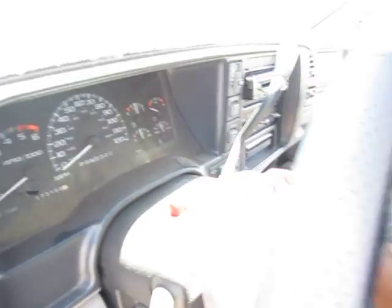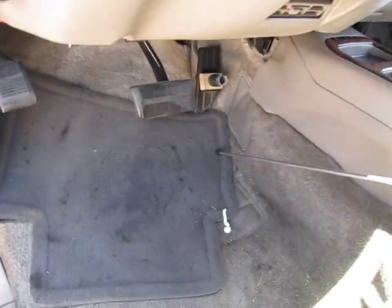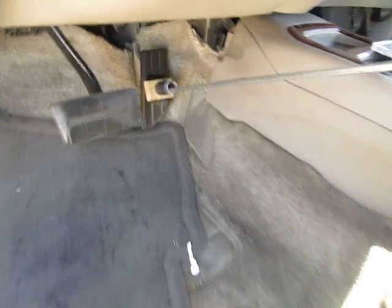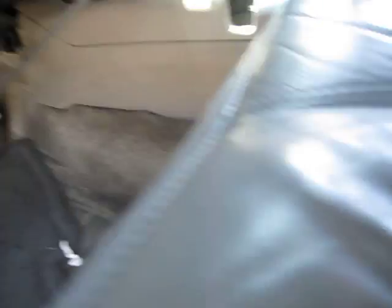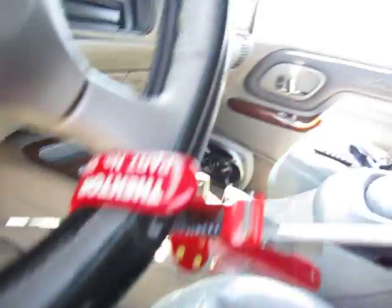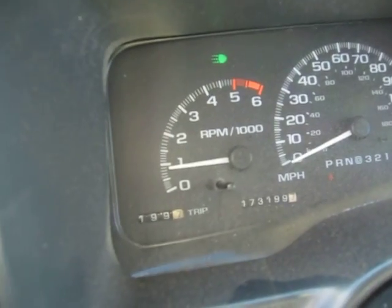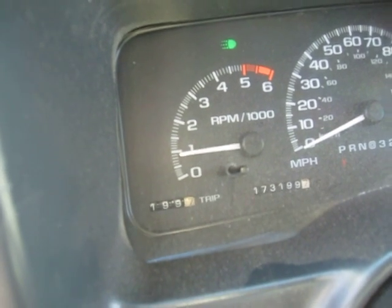Alright, start this thing up. Stick it in the little hole right there. Hold on, I've got to put the camera down for a second. Yeah, this is on there, on the steering wheel. Let's pump it — bring the RPMs up. I've got to get it right.